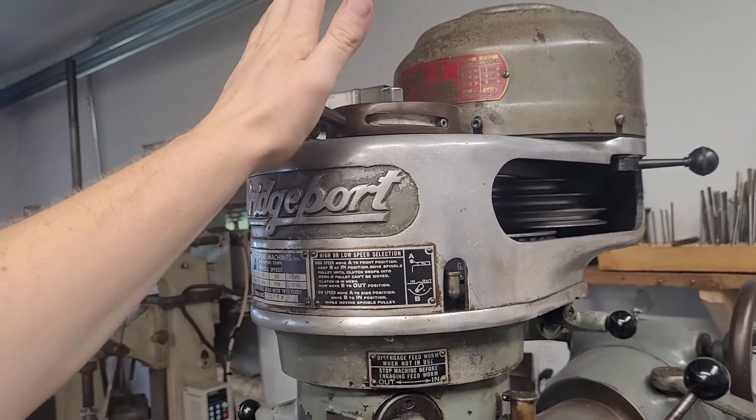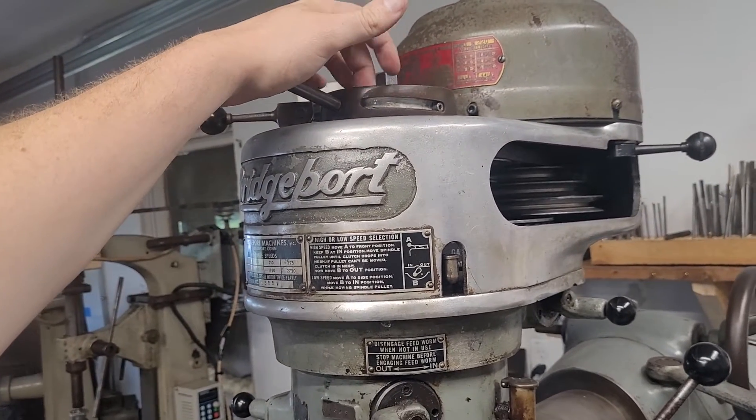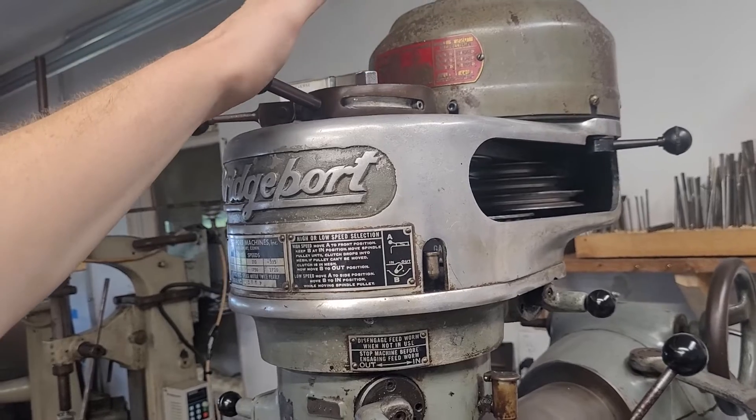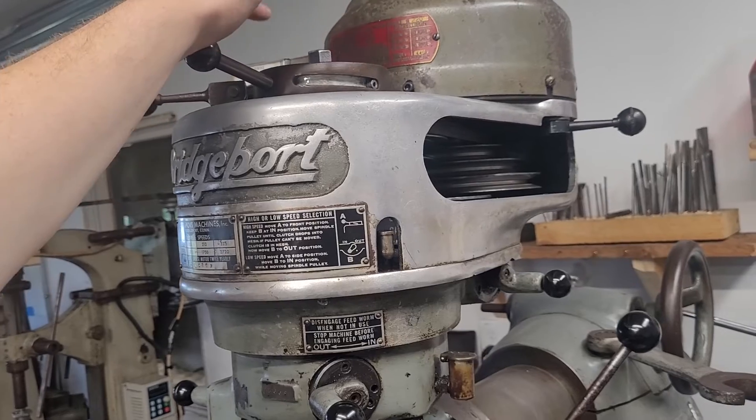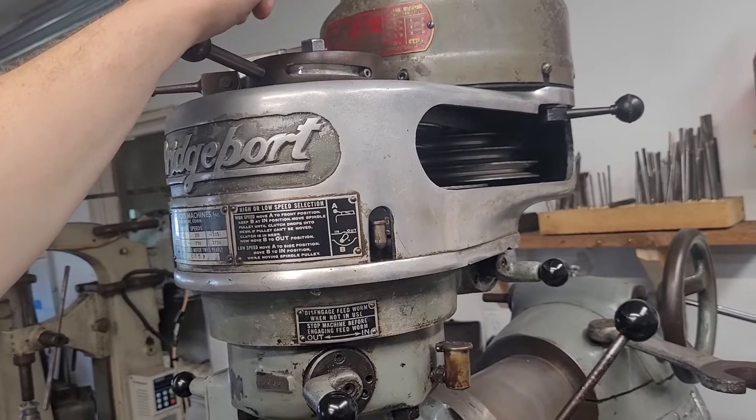Now, if you're not in and out of low range a lot, what can happen is this housing will stick a little bit. What's always worked for me is just grabbing a wrench and spinning the drawbar and it'll clunk right back in place. Don't know why, but that just works for me.